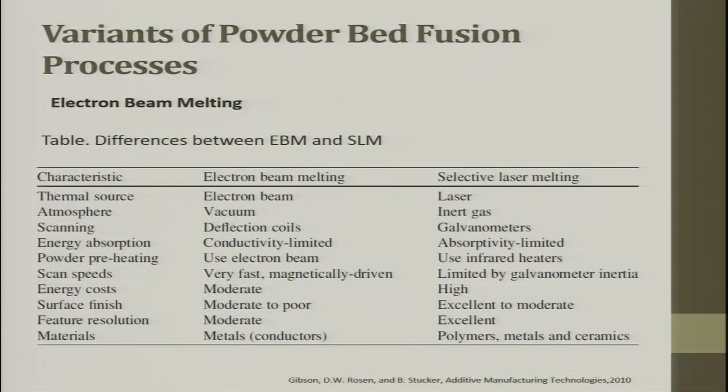Comparing EBM and SLM: the thermal source is electron beam versus laser beam; atmosphere is vacuum for EBM versus inert gas for SLM; scanning uses a deflection coil for EBM versus a galvo mirror for SLM. Energy absorption is conductive for EBM versus absorptivity-based for SLM — these are completely different properties, one being optics-based.